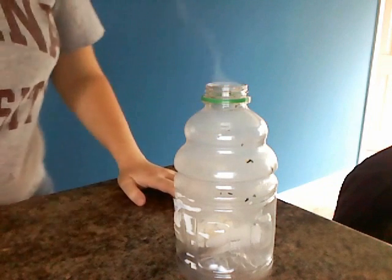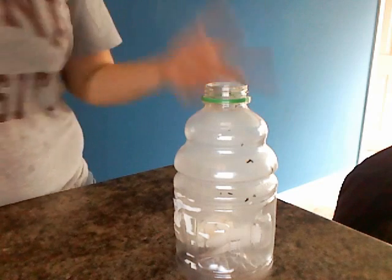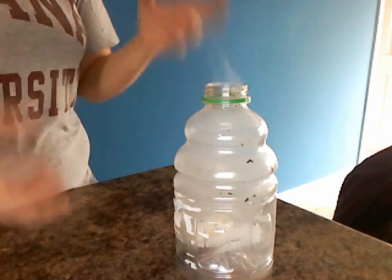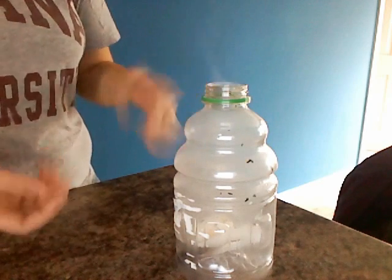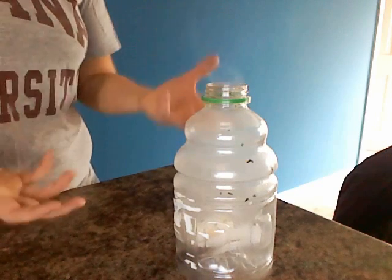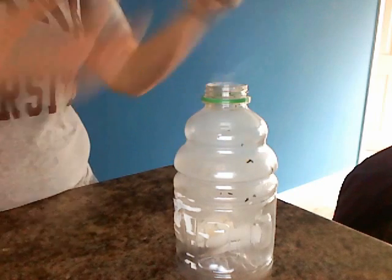I'm going to do this again one more time for you guys. Just to explain what happened: the flame in the bottle heats up the air. As the air expands, some of it will escape out of the bottle. When the fire goes out, the air inside the bottle cools quickly and contracts. Thus, it creates a lower air pressure compared to that on the outside of the bottle, and that's what sucks the egg inside.